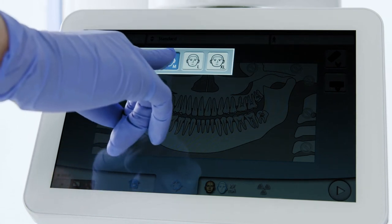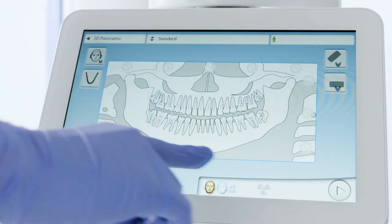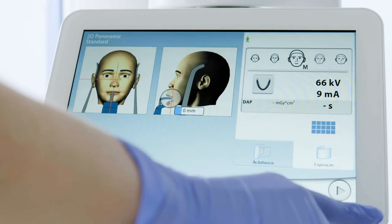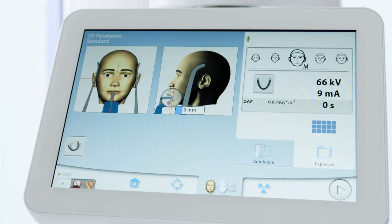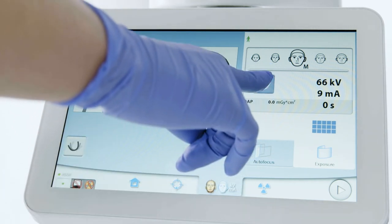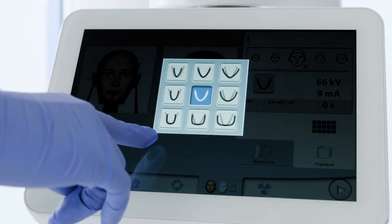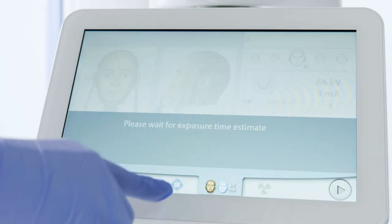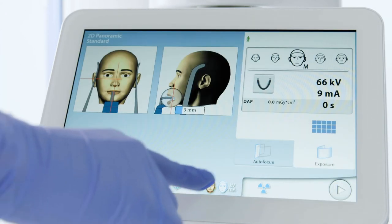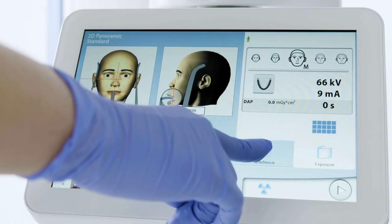If the patient's size is in question, it is better to choose the larger size. Press Forward in the lower right of the touchpad to continue. Evaluate the patient's dentition and select the appropriate maxillary arch shape and size. Select Auto Focus.